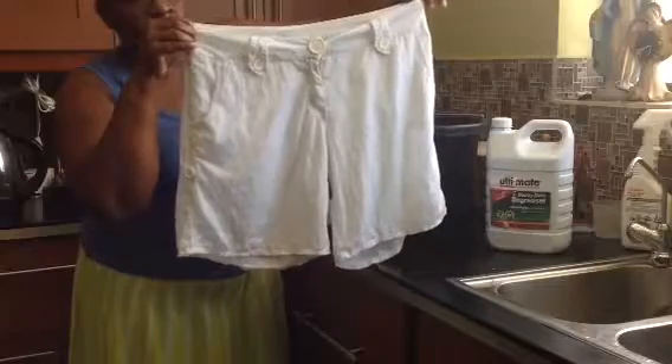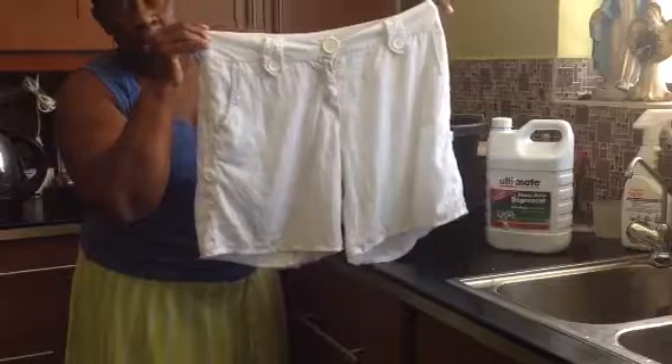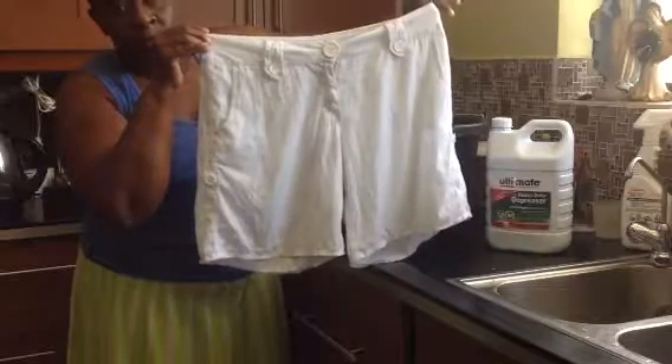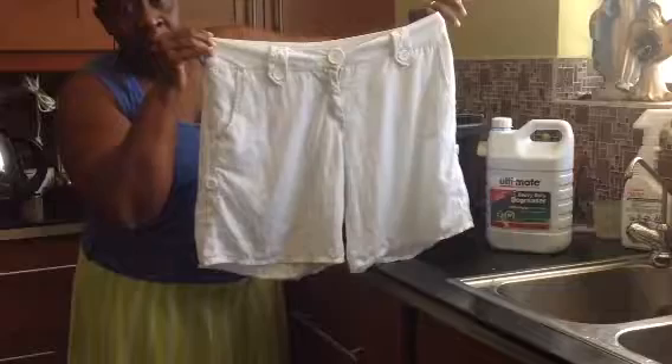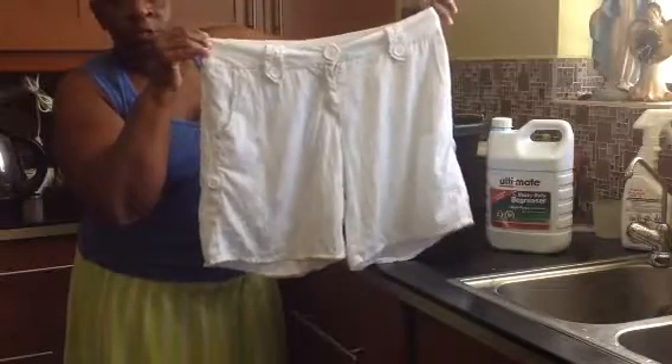In your washing machine. Instead, if you normally use one cup of liquid, you use half degreaser and a quarter laundry detergent. And there you go, the degreaser does the job.